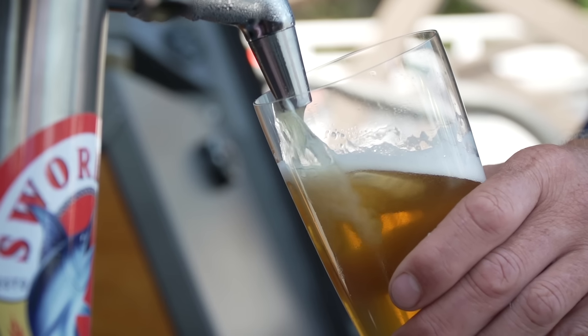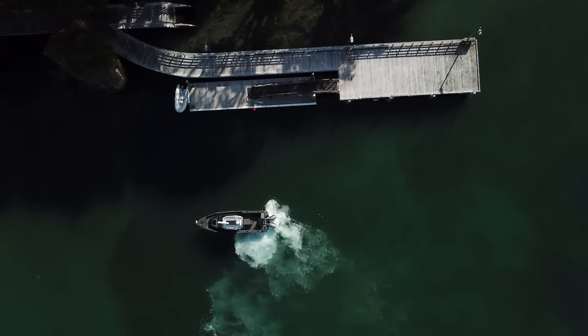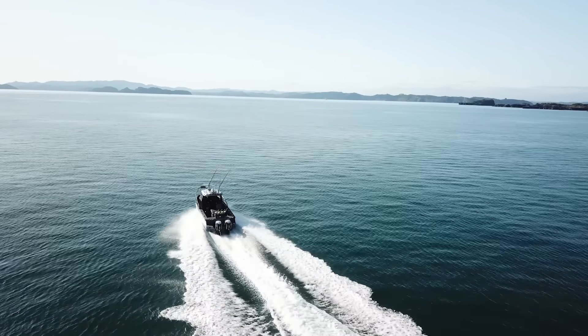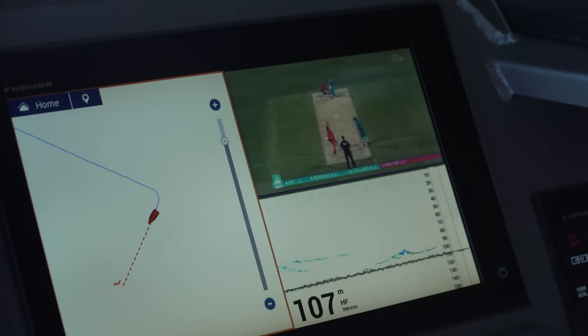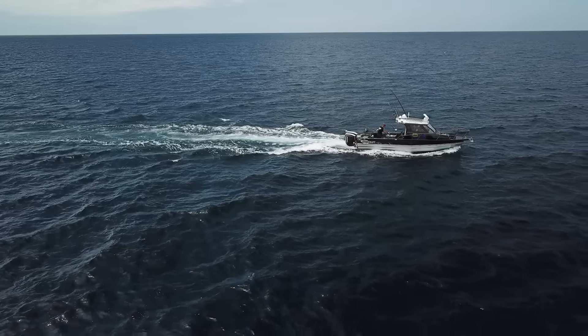The Stabycraft Game Chaser transom backs up unbelievably well. You can fish right from the very tip, right to the back corners. Everyone in the cockpit can see exactly what's happening below. Big badass outriggers, 17 footers. Put them out to fish, locked into position, and the lights flash to the rhythm of the music.